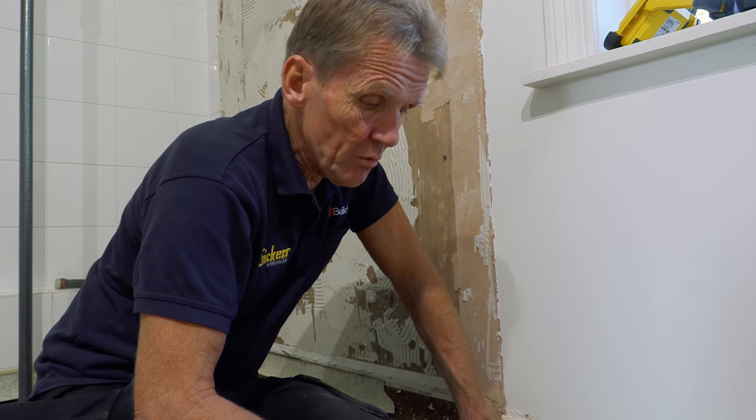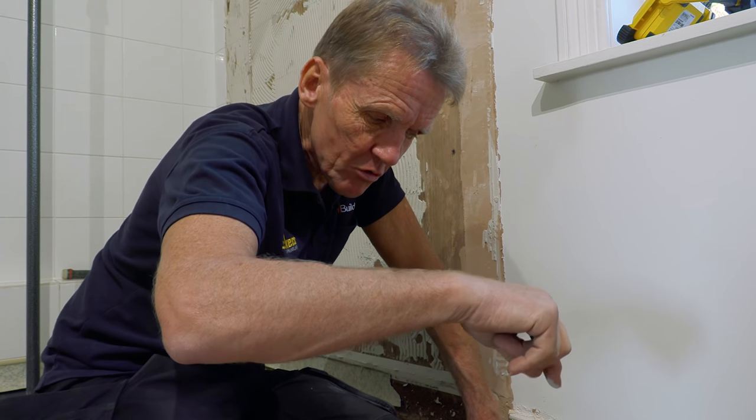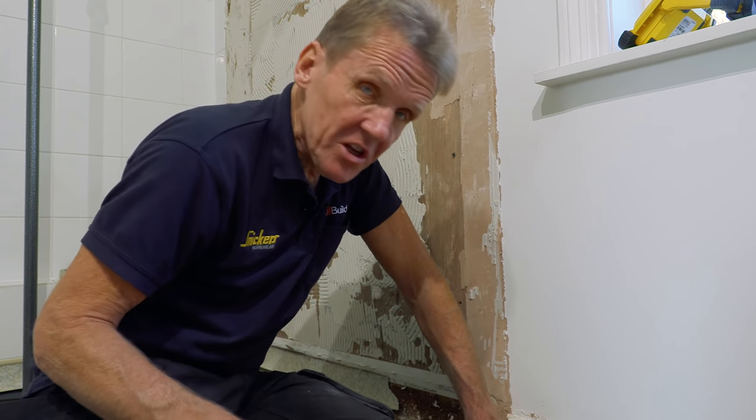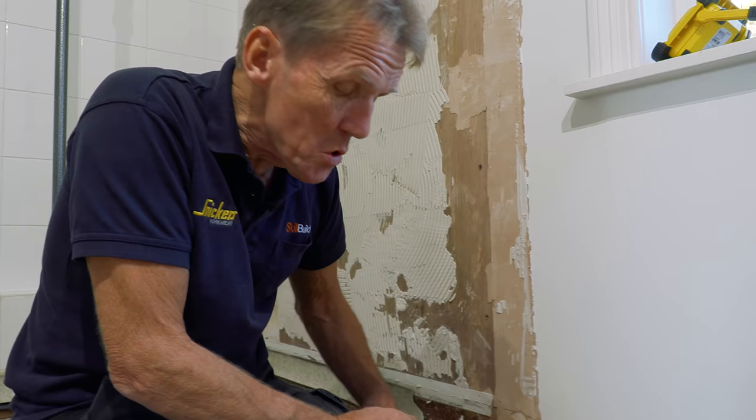Sometimes it's very hard to do because you're worried about splitting the boards at the edge if you go too close with the screws. In that case, just do a little pilot hole with a drill. Try and stay out of trouble, because it can do a lot of damage.